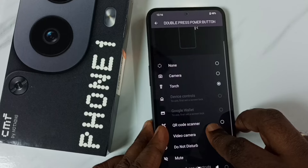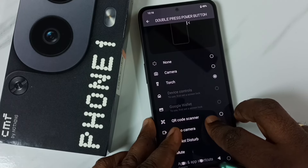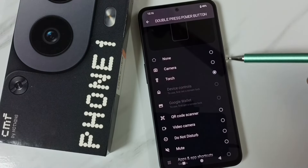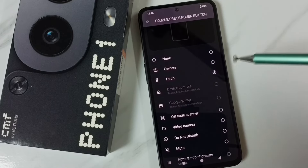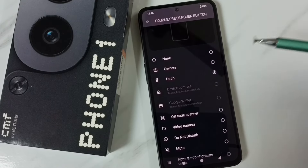So this way we can change the function of this power button or side button. This is the power button setting. I hope you have enjoyed this video — please subscribe to this channel, please like and share the video.